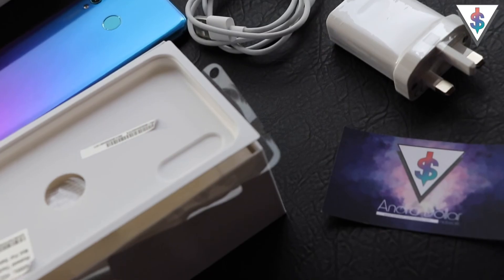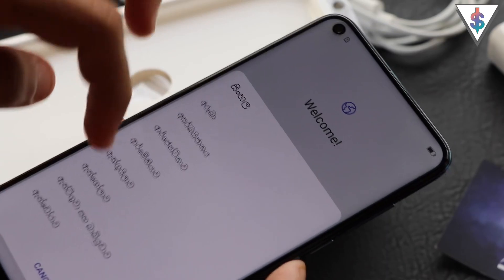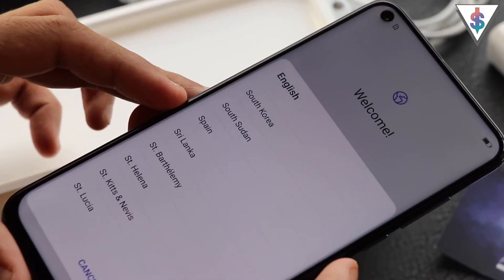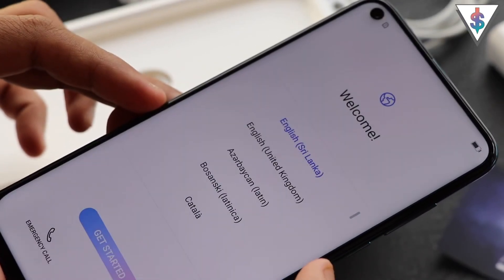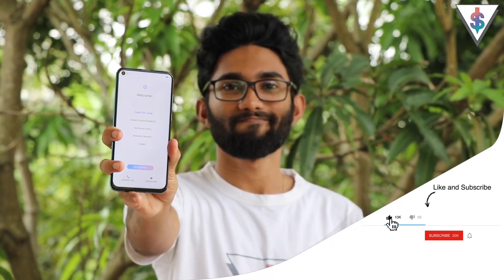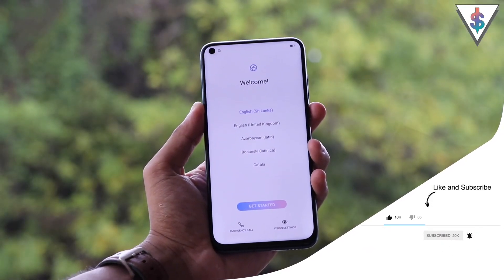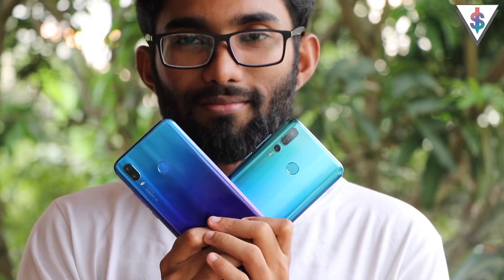All the hype about this phone is mainly because of the punch hole display. To keep this video short and simple, I'm not going to go through the setup process in this video — however, I'll have a dedicated video just for that tomorrow if you're interested. The Nova 4 packs a 6.4-inch IPS LCD Full HD+ display, and because of the punch hole, we now have more screen-to-body ratio. The design of the phone looks quite similar to the Huawei Nova 3.